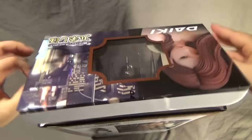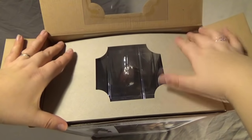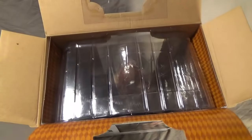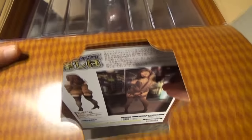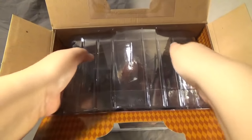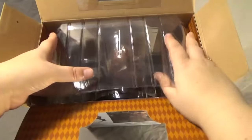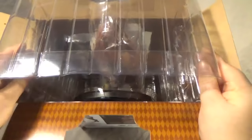I'm terrible at opening figure boxes. We're finally into it and once we get this flap open, there is a checkered pattern on the flap — it's the same as on the inside, which is nice to see. We'll pull her out and the first thing I notice is that it is quite a heavy figure. She's rather sturdy.